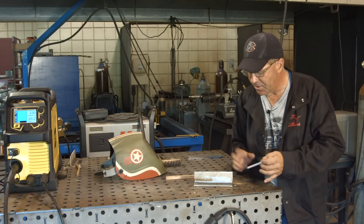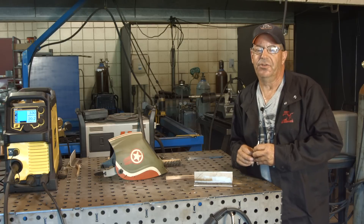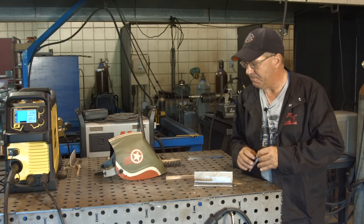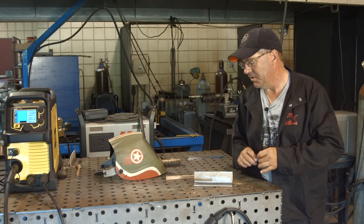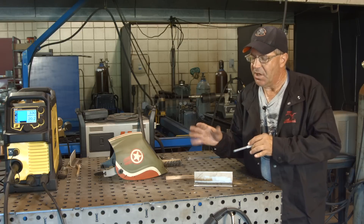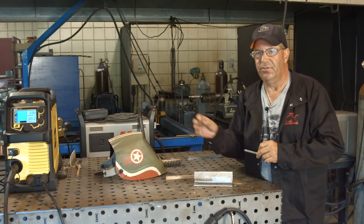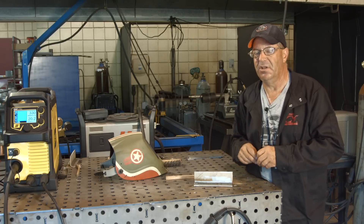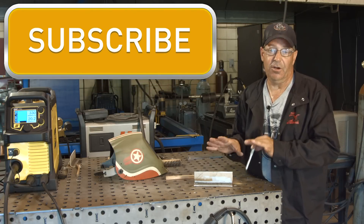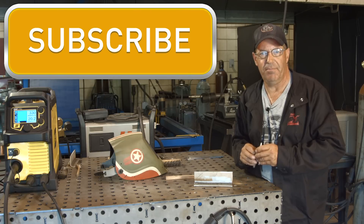I want to do this again except with a different gas — a tri-blend of argon, helium, and CO2. We'll set up another video in just a bit and keep the same wire and the same material. I may not be able to keep the same voltage and amp values because of the nature of the gas blend. Thanks for watching; I hope this helps. Make sure you subscribe — new videos come out every Monday.